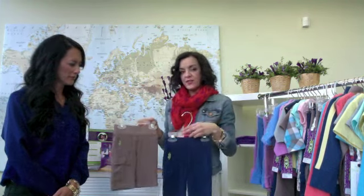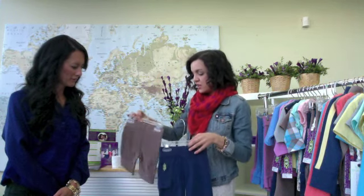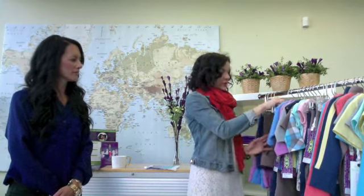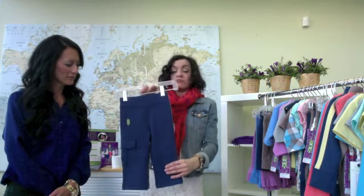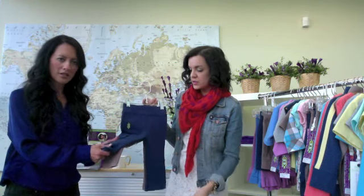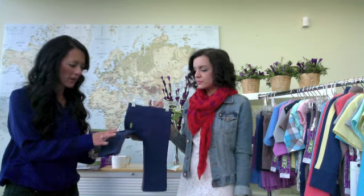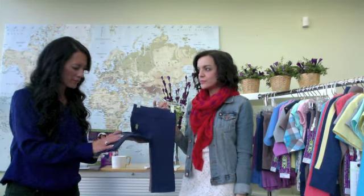Then we have the Surfer Baby Short — a jersey short with a little cargo pocket and a faux fly detail. All the details of the regular Peekaboo Beans selection but teeny tiny for baby. And then we have the Hang 10 Pant, which is styled similar to the short, just longer, in a French Terry so it's a nice sturdy, warm weight. When you feel them and see them, you can really see the detailing that's gone into putting this garment together — so many sewing processes to make it look and feel the way it does.